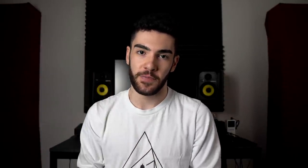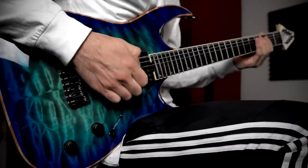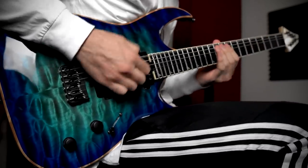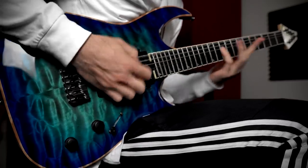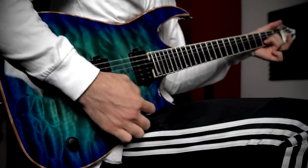So in no particular order, ways to improve your guitar tone — number one: getting it right at the source. A lot of people that I respect, really renowned engineers, really renowned guitarists, they all say the exact same thing. Getting your tone right at the source is absolutely crucial and it's one of the most important things that you can do to get a better guitar tone at all times.